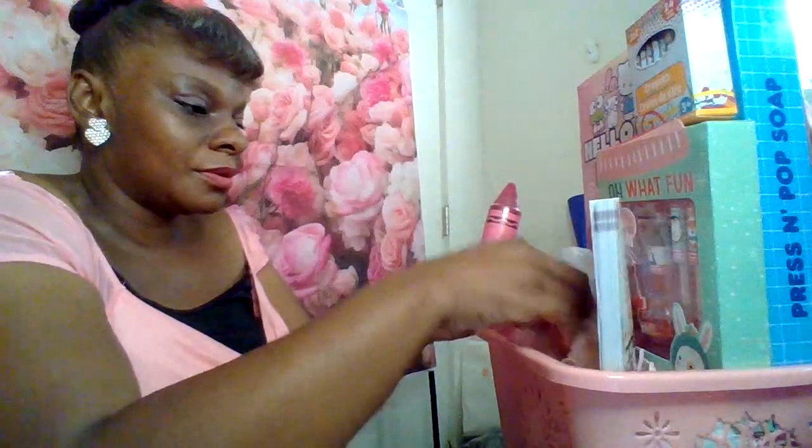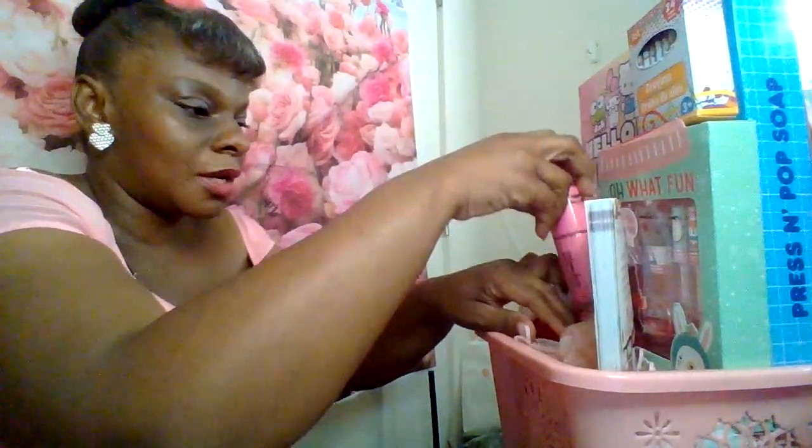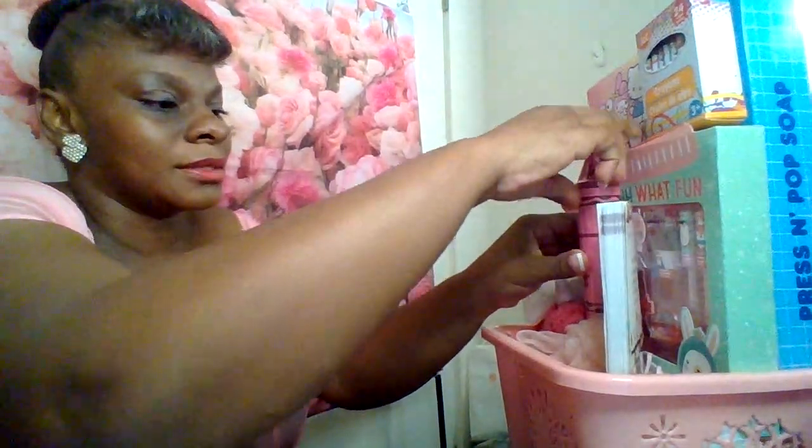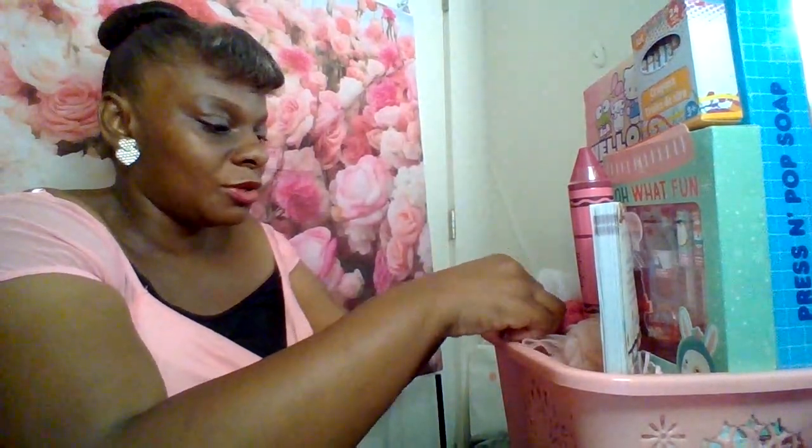I'll set that on there — the crayon is going to go here. I'm going to add a couple of little pink flowers to the front of it. This is a children's basket, so we're doing a basic kids basket tonight. Normally when I come on I do adult baskets — men's baskets, baskets for ladies — but tonight I wanted to come out and do a cute basket for the preteens.